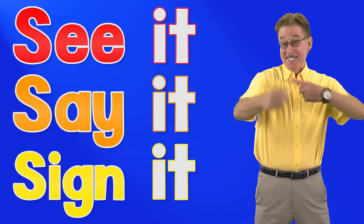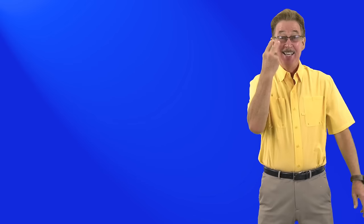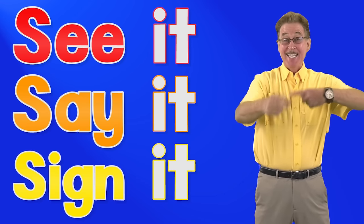See it, say it, sign it. Letter i in the alphabet. To sign letter i, make a fist and pinky finger up.